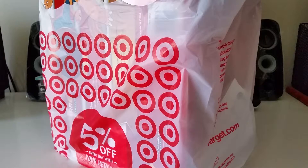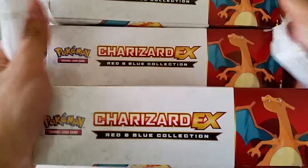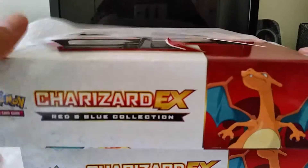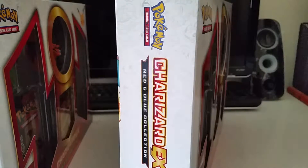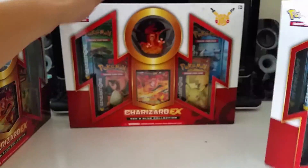Here they are — three Charizard EX boxes! I was kind of nervous because I didn't see a sign saying it was doing a two-for-one deal, so I was hesitant to buy three. But once the cashier rung me up, I clearly saw that the last one she scanned was free, which was really exciting.